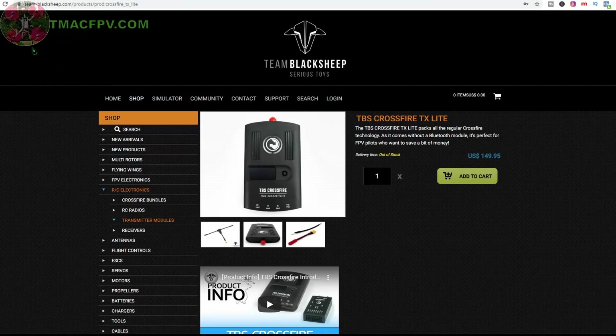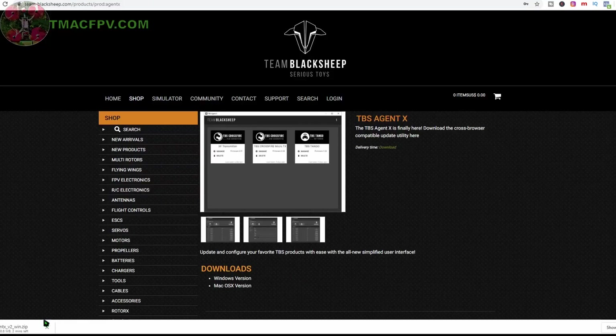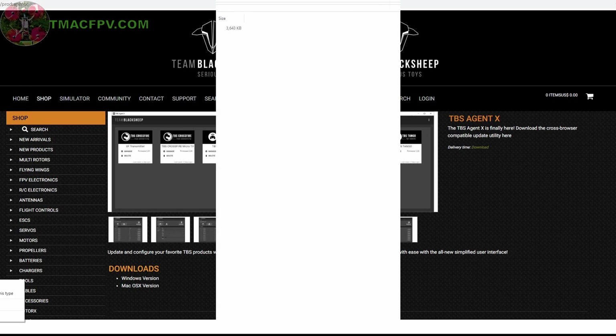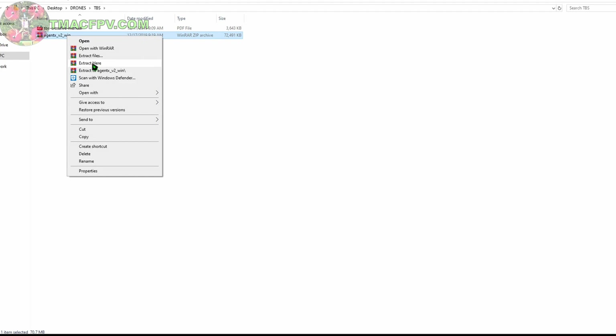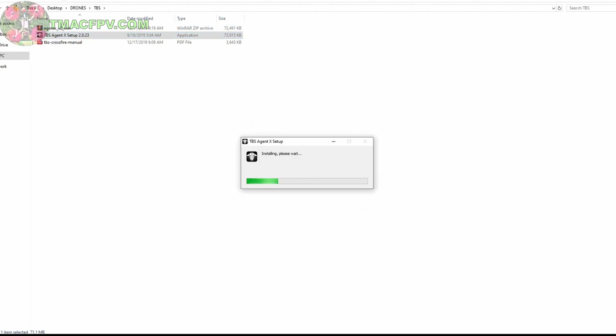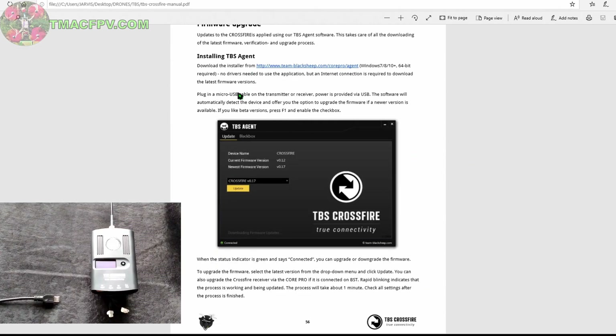We're going to do that now at the TBS website. Scroll down and download TBS Agent X Windows version. Once downloaded, I'm going to place it in my TBS folder, extract it here, and run the application. So now we've got TBS Agent X opened up and installed. Now what we need to do is plug in our micro USB cable to the module. According to the manual, all we need to do to update the firmware on the module is connect the module to the computer via USB with TBS Agent X open, and it'll automatically detect the module and see if an update is available.